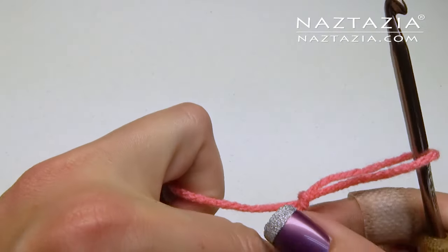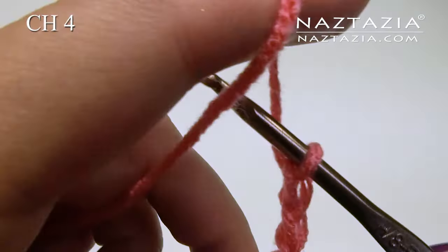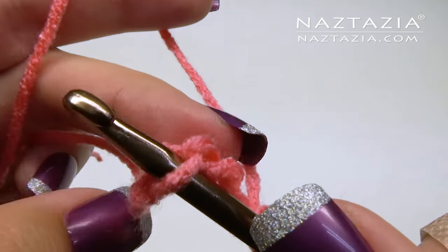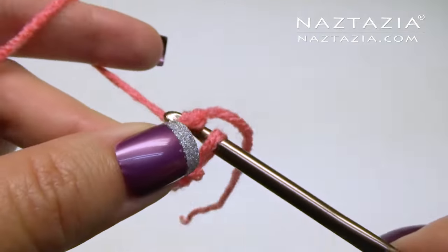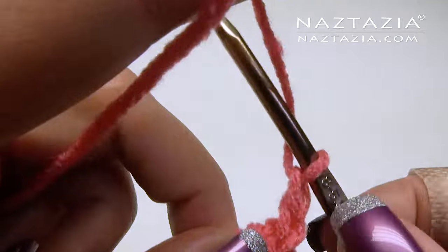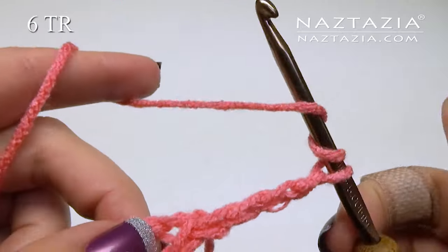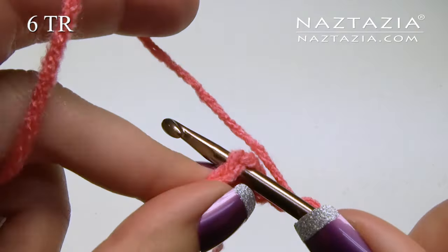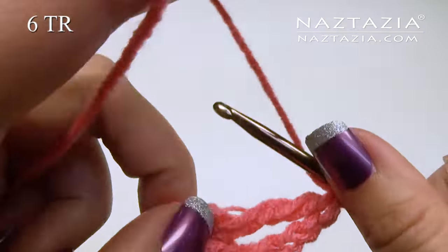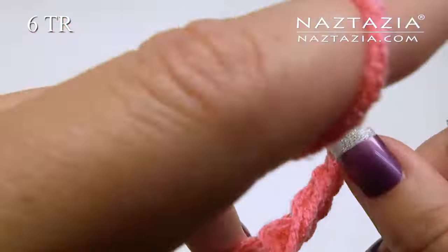To begin, make a slipknot and chain four. Slip stitch into the first chain. If you need help with the basics of crochet, see my beginner crochet videos on YouTube. Chain four — that counts as one treble crochet. We're going to make six more treble crochet stitches in this ring. We want these stitches a bit loose, so if the H hook is too tight, be sure to go up to an I or J hook.